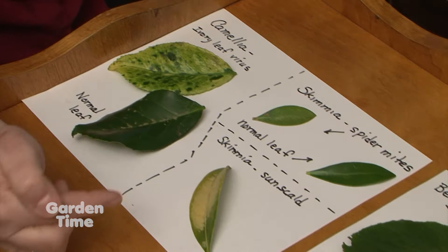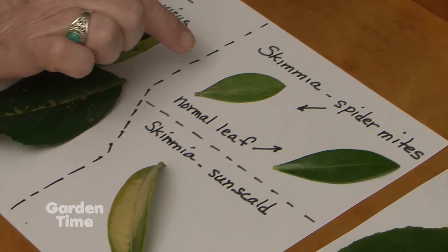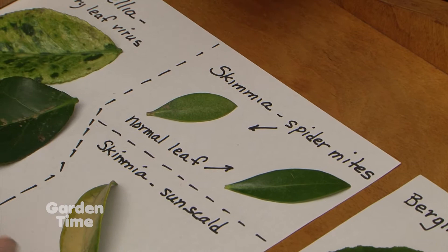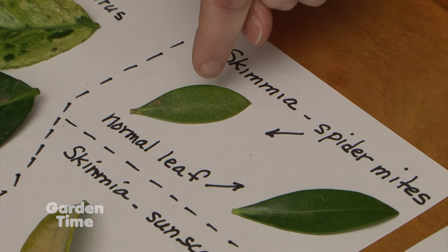Here we have a skimmia with sun scald — it's not an insect, not a disease, it's an environmental condition. And up here we have skimmia with spider mites — little insects that suck all the juice out. There are little tiny fine white spots where they've sucked the chlorophyll out. That's spider mite, and normally it occurs when they're in a lot of sun. And here's the normal leaf that's not affected.